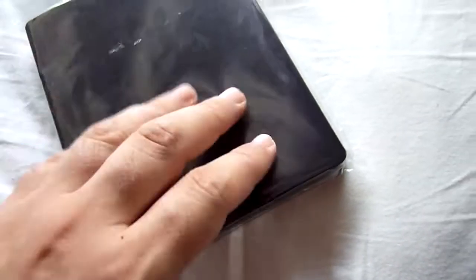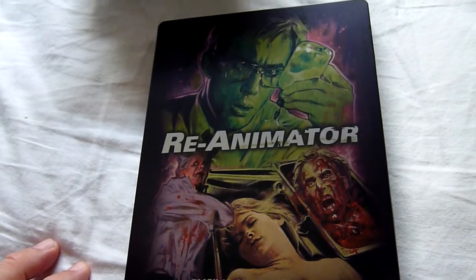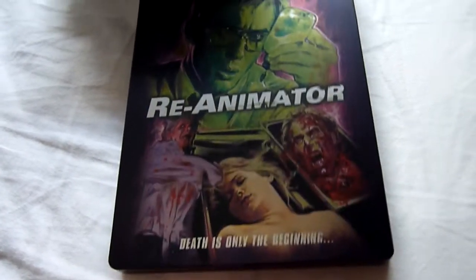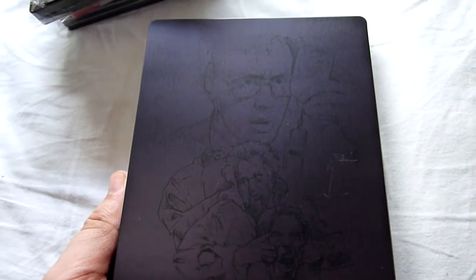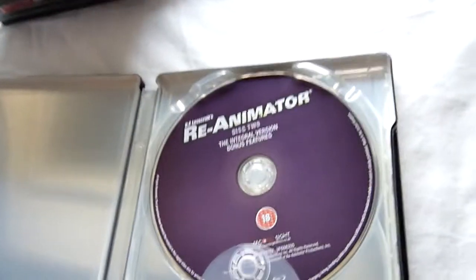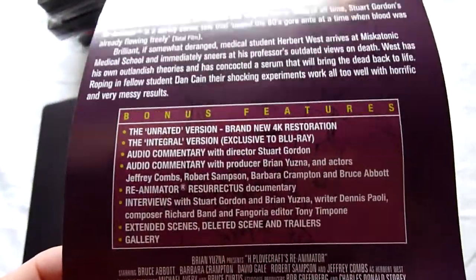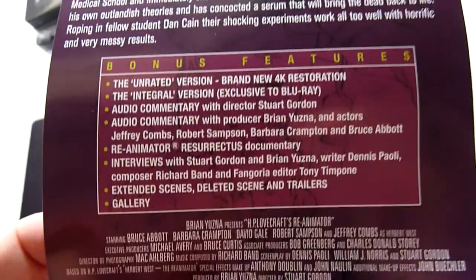So this is Re-Animator. Still waiting for a couple of other releases from Second Sight — Society's one has been delayed and delayed, and there's Bride of Re-Animator, or Beyond Re-Animator — I think Beyond is the one. There's the front and the back — they've stopped doing printed backs, which is good. We have two discs: disc one is the unrated version, disc two is the integral version with bonus features, so two different cuts of the film. We have the card as well — video commentary, interviews, and things like that. Very nice release, though I haven't got around to watching this one yet.